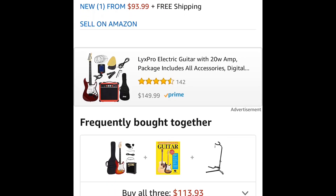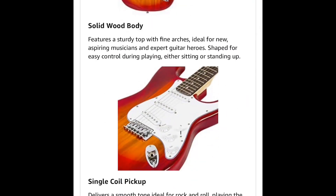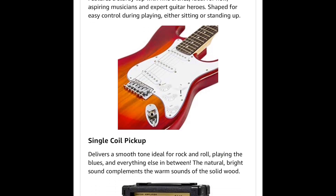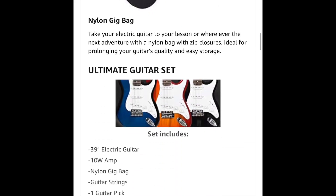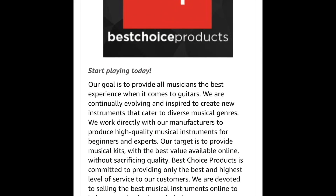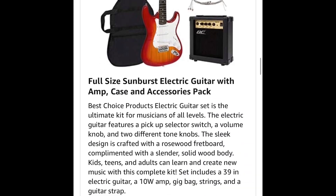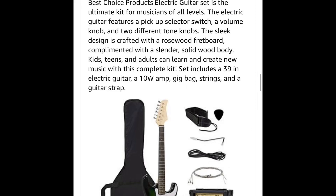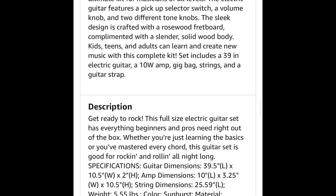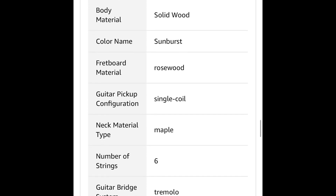This guitar made me sick. The action was so high off the neck, I don't know how anybody could ever play this guitar. It was set up horribly. The neck is not consistent at all — this neck is horrible. I don't know what factory these are coming out of. It's just uneven, it's not sanded right. There's no serial number on it, and the neck just bothers me.